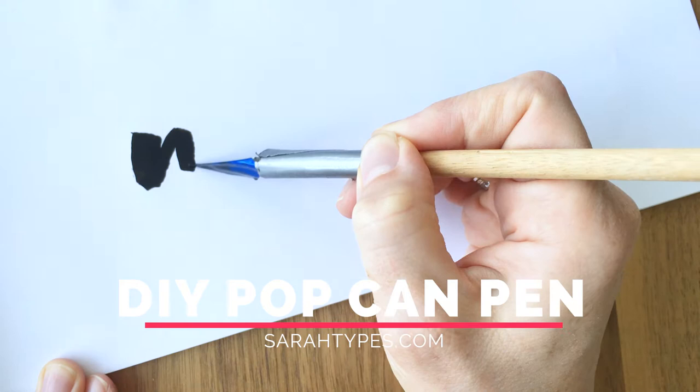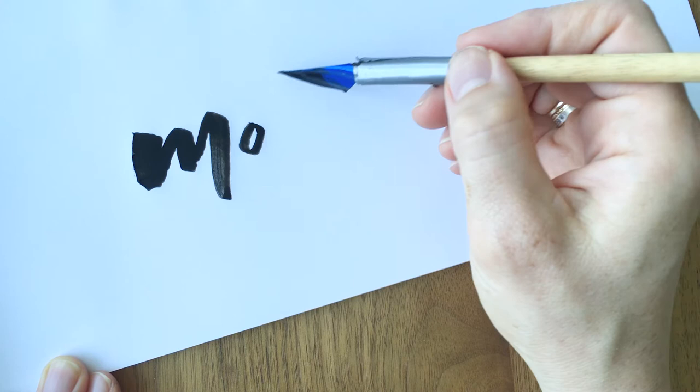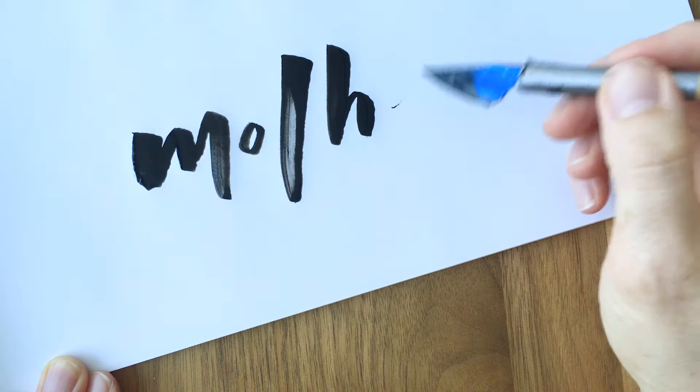Hey everybody! Today I'm going to show you how to make a popcan pen. It's supposed to be kind of like a ruling pen, a calligraphy pen, and I had a video on my Instagram where I was doing the title artwork for the Mother movie because I really loved the lettering so I wanted to try it myself. And I had a handmade ruling pen that my husband made me that was perfect for the job.